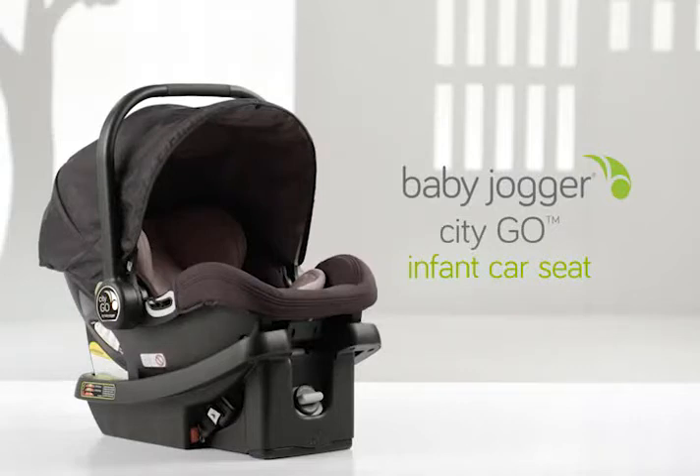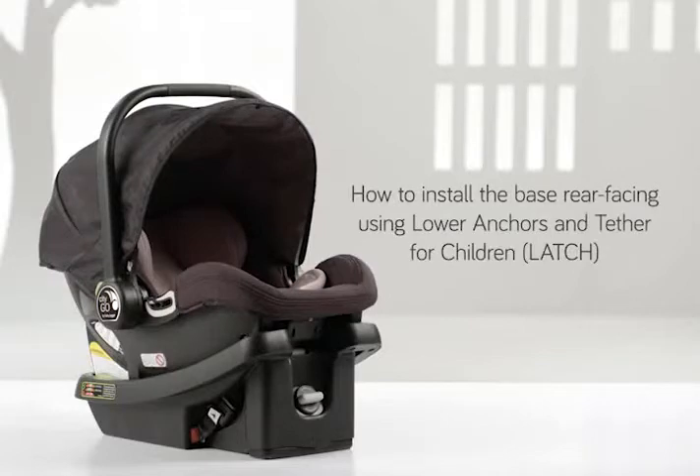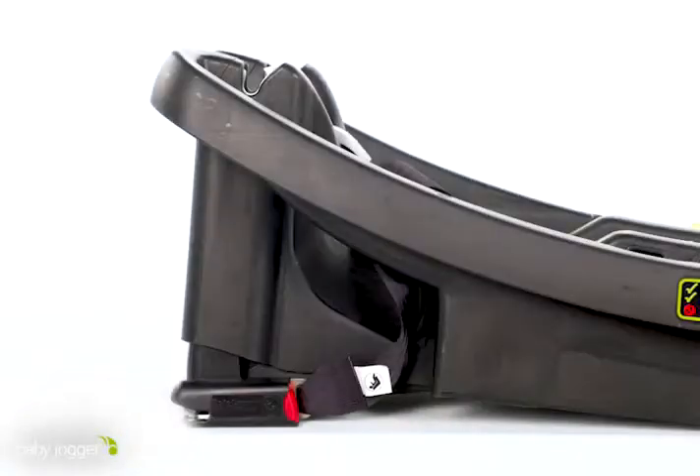Baby Jogger CityGo Infant Car Seat. This video will walk you through how to easily and securely install your rear-facing CityGo Infant Car Seat Base using Latch.